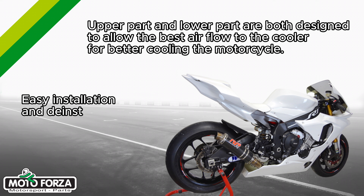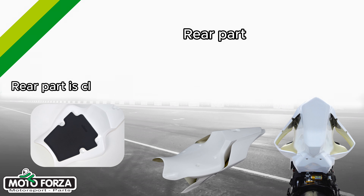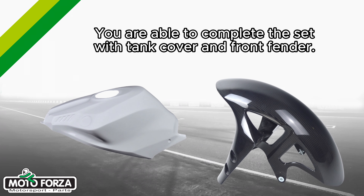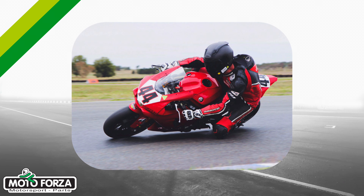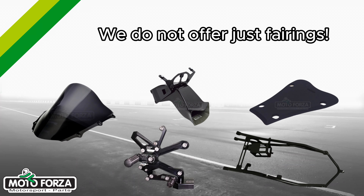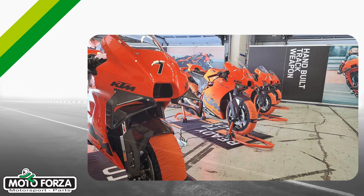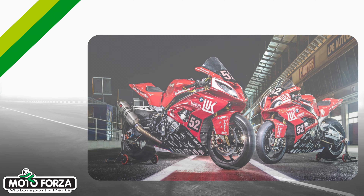Easy installation and de-installation during race day, thanks to the two-piece front fairing. The rear part is closed and ready for a racing seat foam. You are able to complete the set with a tank cover and front fender.